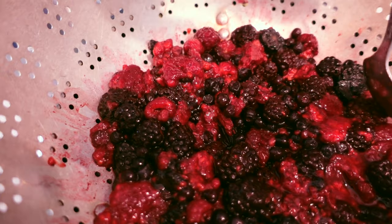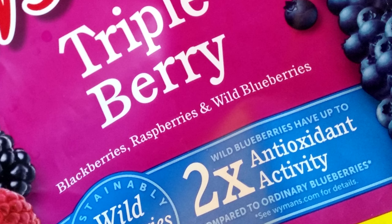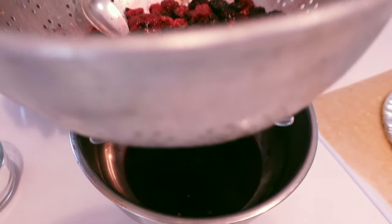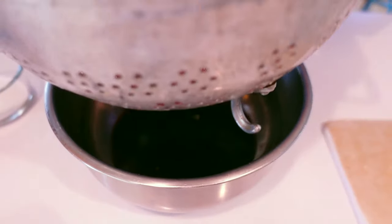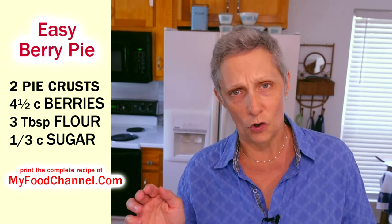We've let some frozen berries thaw. These are some of our favorite frozen berries, but you can use any kind you want. With frozen berries you do want to leave them out and drain them. You can also use the microwave, but you do not want to overcook them. That's why I prefer to just start this a little bit early and let them thaw.